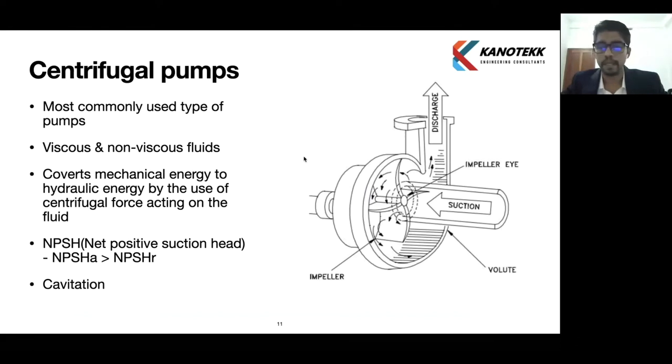As the impeller rotates, it creates a low pressure at the impeller area, at the eye of the impeller. This low pressure creates a suction — because of this low pressure, the fluid moves from the high pressure reservoir area toward the low pressure area. This is how suction is created. When dealing with centrifugal pumps, we need to know two key factors: NPSH and cavitation.